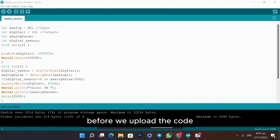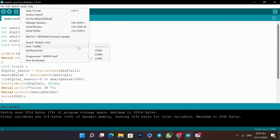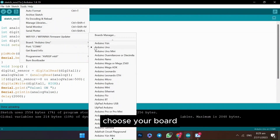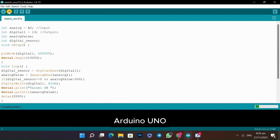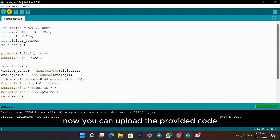Before we upload the code, ensure you've selected the correct board and port. Go to Tools in the Arduino IDE, choose your board — for example, Arduino Uno — and select the port your Arduino is connected to. Now you can upload the provided code.